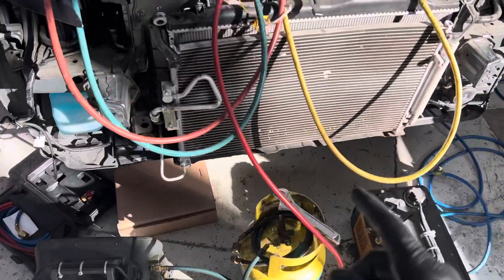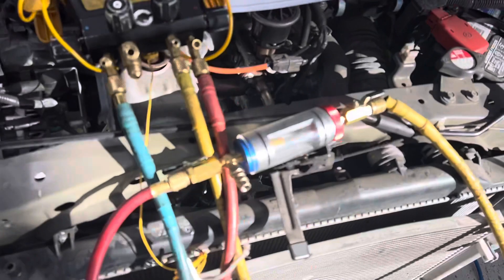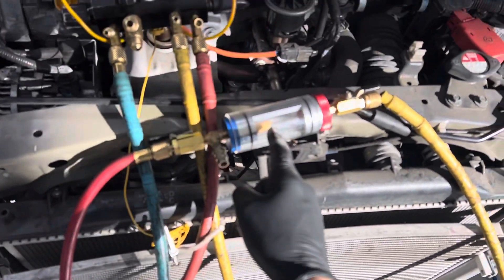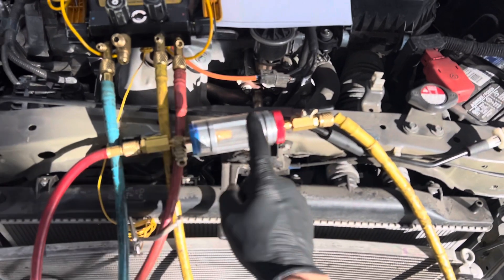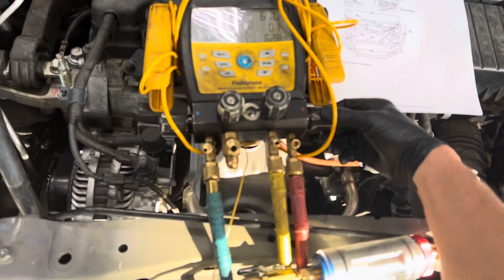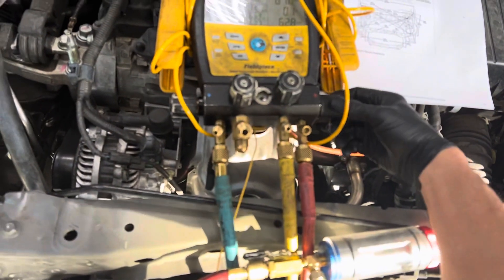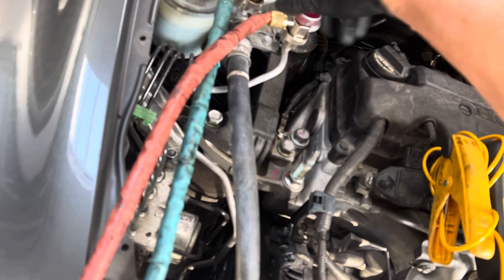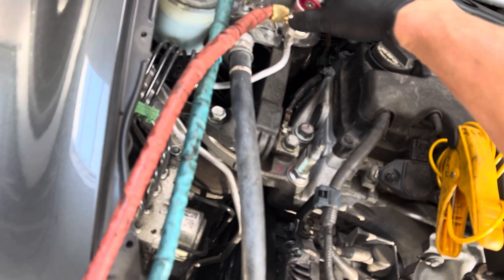2010 Honda Civic - going to perform a recovery on here. I put the sight glass on because I haven't done this in a while and we're going to see if we can pull out a little bit of refrigerant oil while performing a recovery. The important thing is you don't recover on the high side, so I'm turning off the high side - it's closed off. The low side is open.